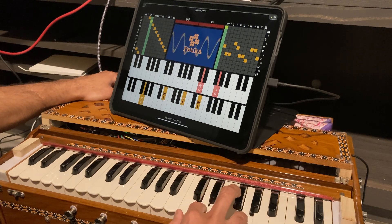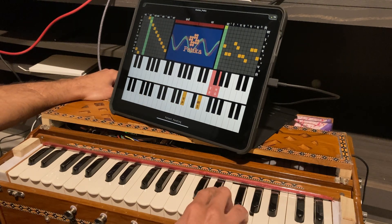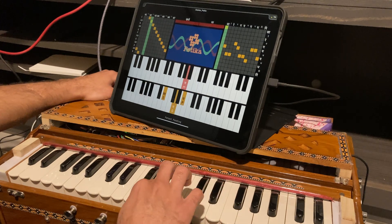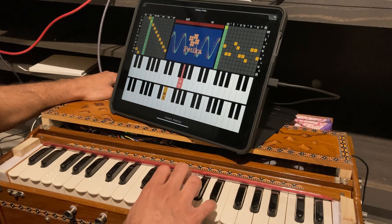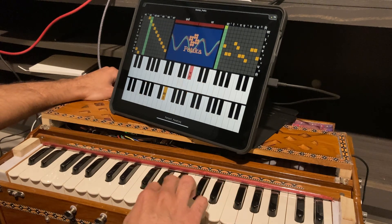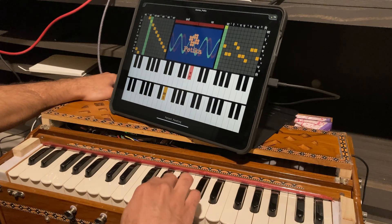Harmonium is a culturally important instrument as it makes traditional Indian music accessible to non-experts. However, harmonium players are reducing in number due to some practical limitations with the instrument, such as difficulties in tuning it, in changing its pitch, in managing its loudness, and in assessing its build quality.